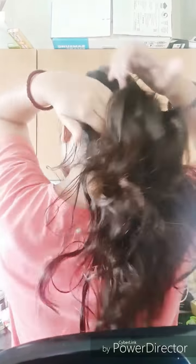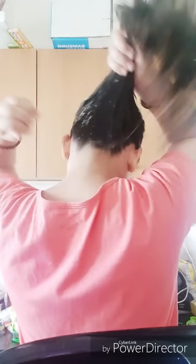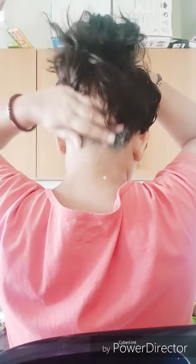After applying all over your scalp, if there is any remaining pack, just spread it over your palm and run it through the length of your hair, then secure your hair with a bun. Keep this pack on for 15 minutes and wash with your regular shampoo and conditioner.